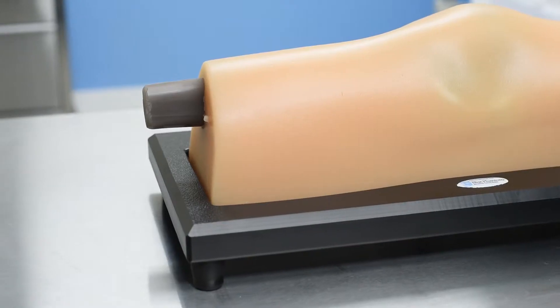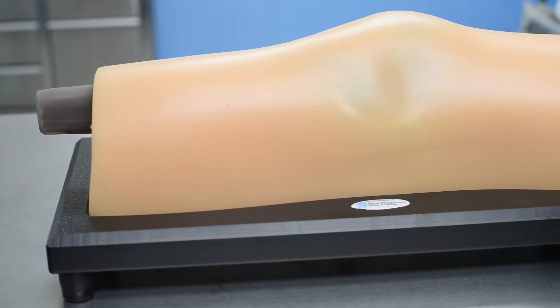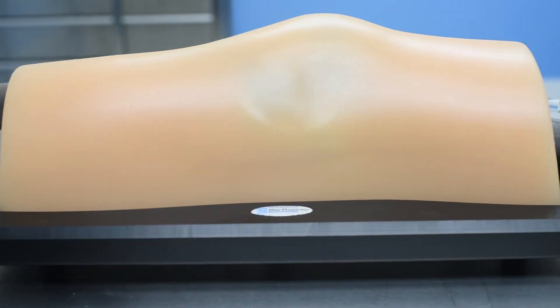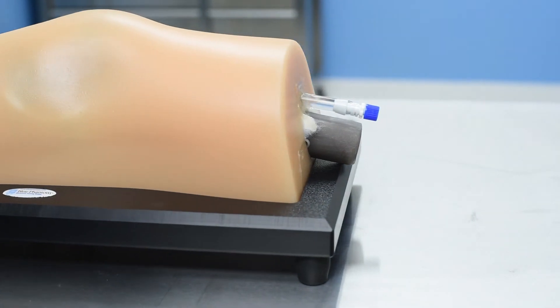Adoption of MSK ultrasound-guided knee injection has increased dramatically in recent years. Studies have shown that ultrasound-guided knee injections are sixty percent more effective than blind injections administered into the knee.